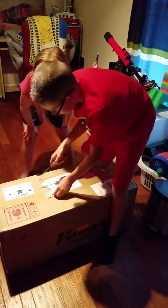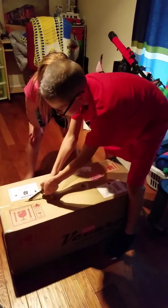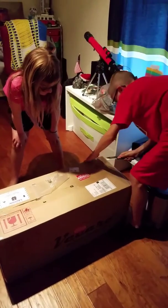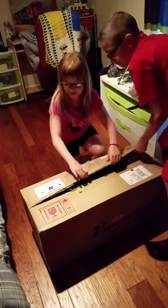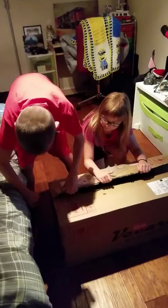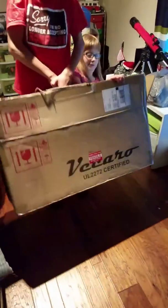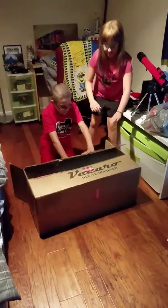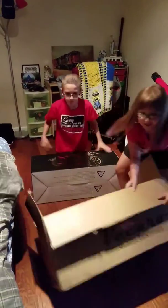What the heck are you even doing? You have to take that off. I'm not the best at cutting. Cut this side. Lauren, can I do it please? It's hard to get out here, Lauren. Here, you go on the other end and pull. I'm going to pull the ball. Throw the box in there.